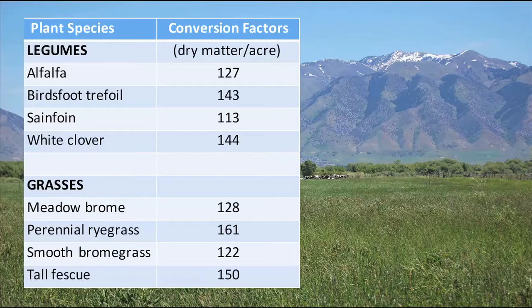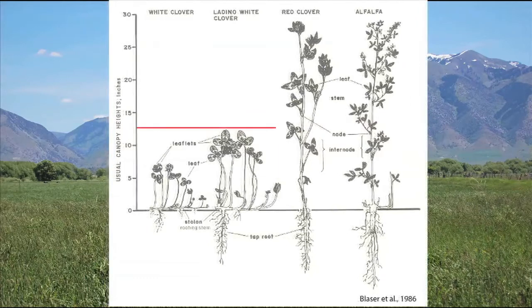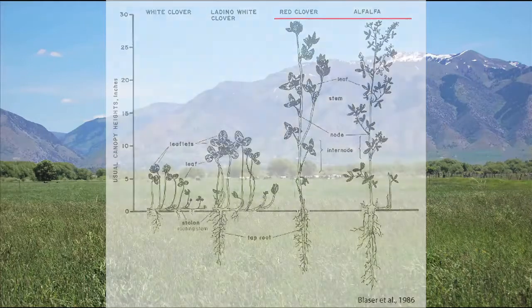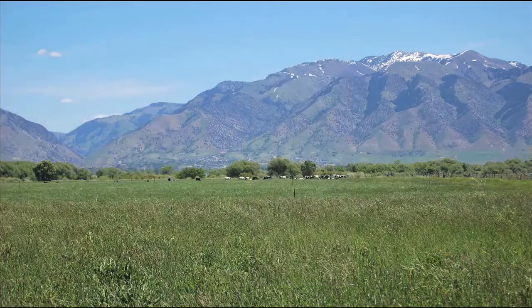For instance, a reading of 20 taken in a meadow brome pasture converts to 2,560 pounds of dry matter per acre, while a reading of 20 taken in a perennial ryegrass pasture converts to 3,020 pounds of dry matter per acre. This drawing illustrates why forages that have different heights or densities might result in different calibration factors. On the left side of the drawing are two types of white clover that are both short and dense, and on the right side we have red clover and alfalfa, which both have upright stems, making them less dense. Grasses, unless they've gone to seed, are usually shorter and denser than alfalfa or red clover. A short, dense grass can actually have the same rising plate meter reading as a taller, less dense plant, like alfalfa.